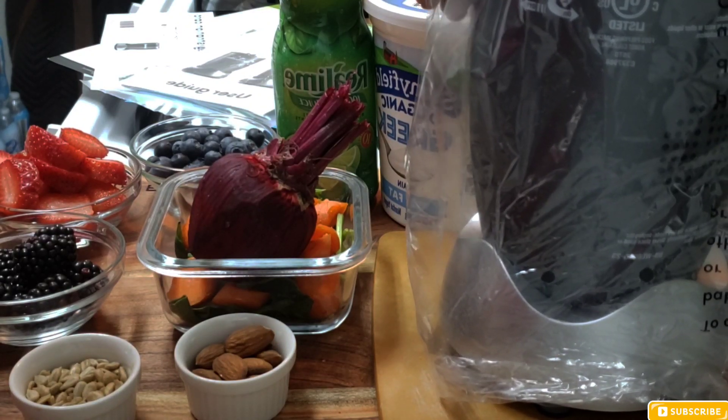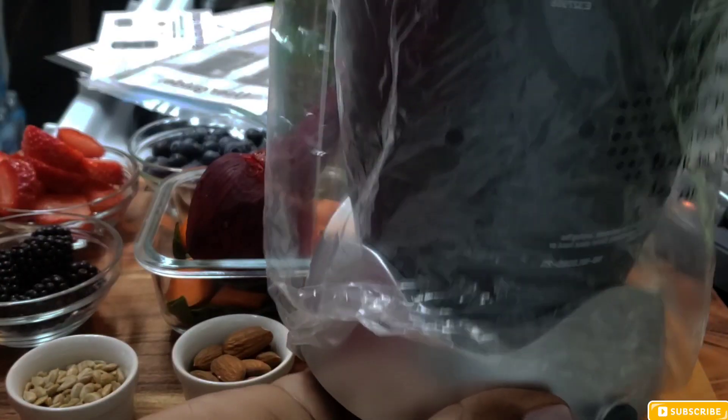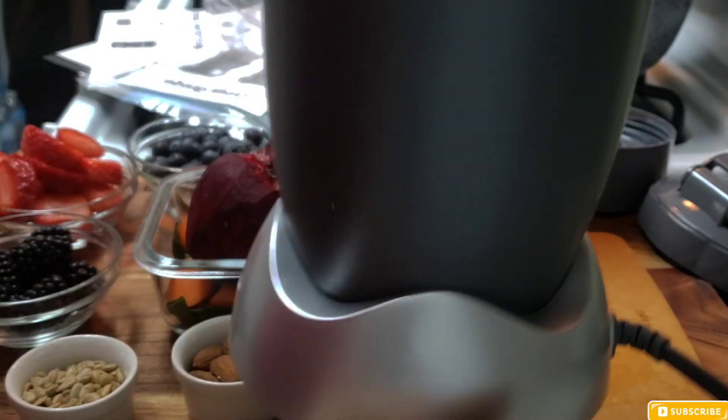Hey guys, what's up and welcome back to the channel. In this video today I'm going to be making my breakfast smoothie. This is my new NutriBullet — I got it sometime this week, it came in at 11 a.m.